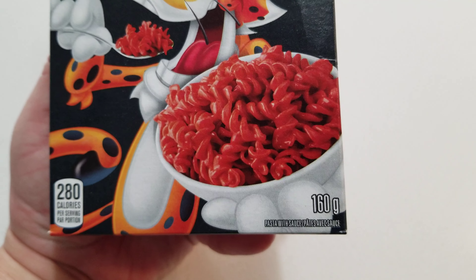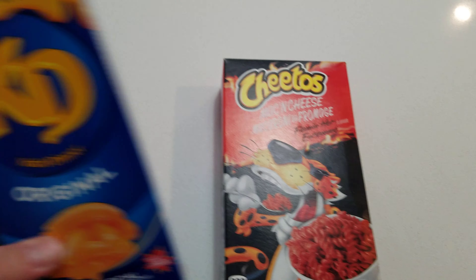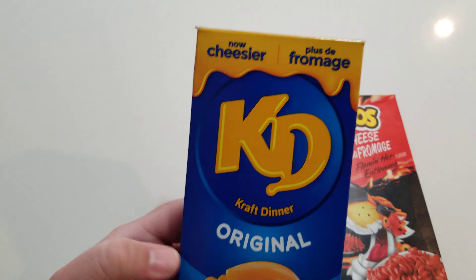Hey guys, welcome back to the channel! Today another specialty that I found in my local grocery store: Cheetos Mac and Cheese. I've heard of this in the States but never in Canada before. So definitely, if you're a fan of Cheetos — 'It ain't easy being cheesy' — definitely take a look at this in your local grocery store.